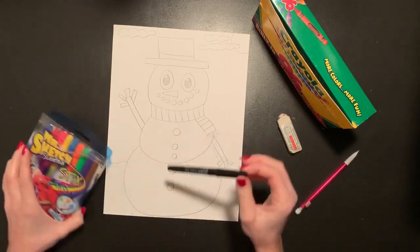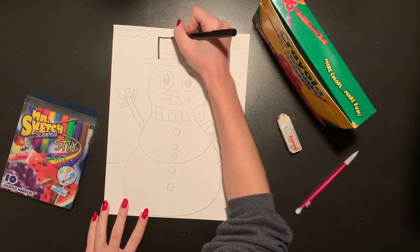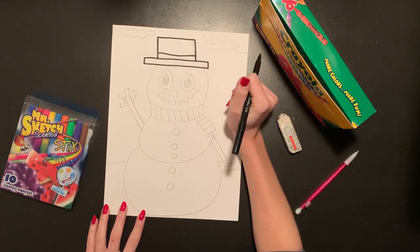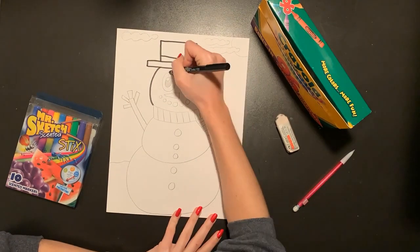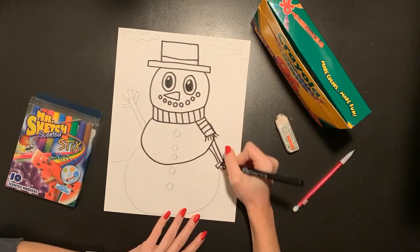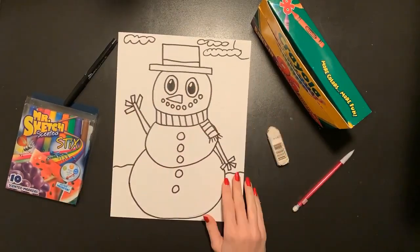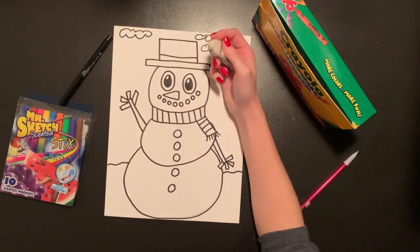I'm going to grab my black marker to trace my snowman. You can use whatever color you would like to trace your picture today, and you can also use whatever colors you would like to color it in. Whatever you're going to use to trace, you're just going to go right on top of those pencil lines that we drew, nice and carefully. If you miss some of your pencil lines, don't worry about it because we're going to erase our pencil lines after we finish tracing with our marker. After I finished tracing, I went in with my eraser to erase any of those pencil lines I could still see before I start to color.